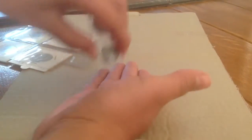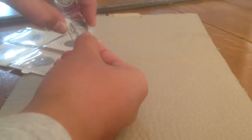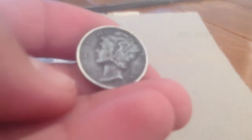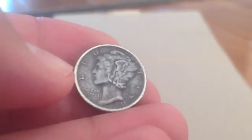The first one I want to show you is this coin. Let me see if I can get it out. Yes, here we go. So this is the first coin I have got. It is a Mercury Dime from 1925, if I'm right.